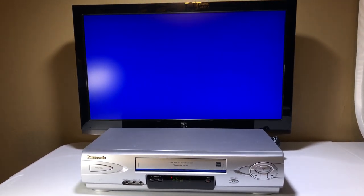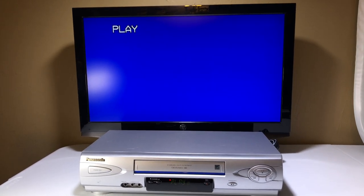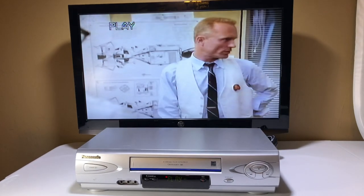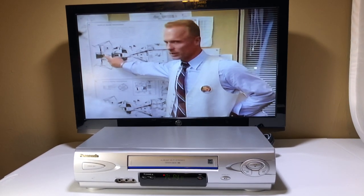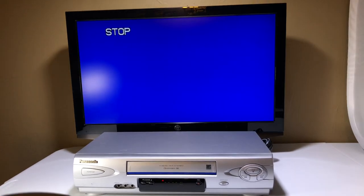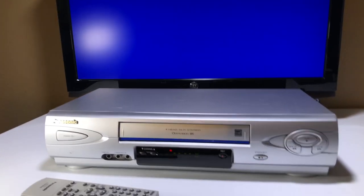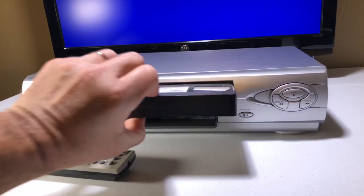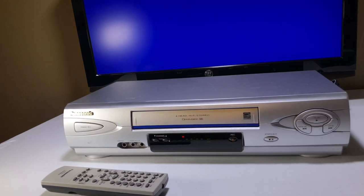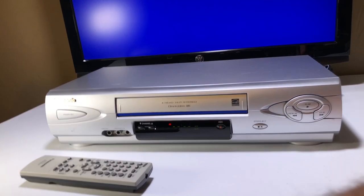I'm telling you, you could drop this unit and it would still work — of course I wouldn't do that. Now we're going to hit stop and eject. Sometimes you can't eject from the remote. There we go. Beautiful — it didn't eat the tape, of course it didn't.